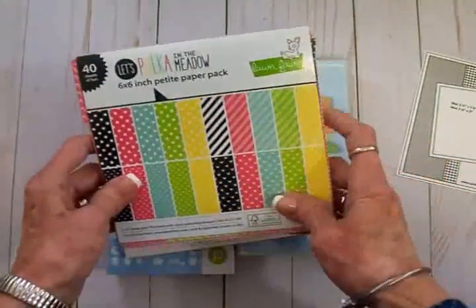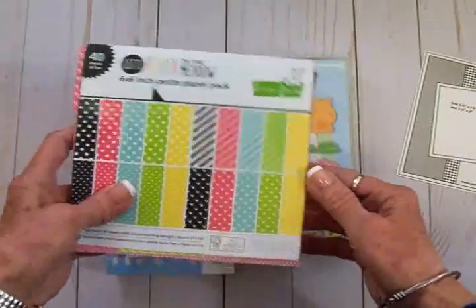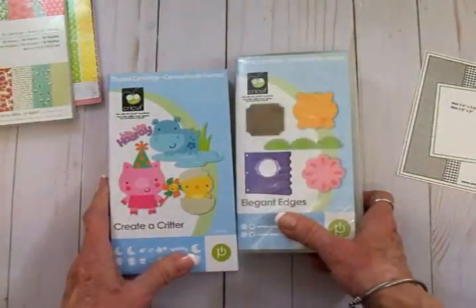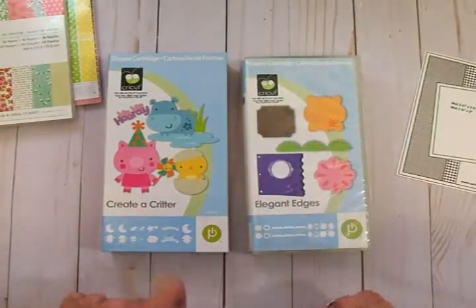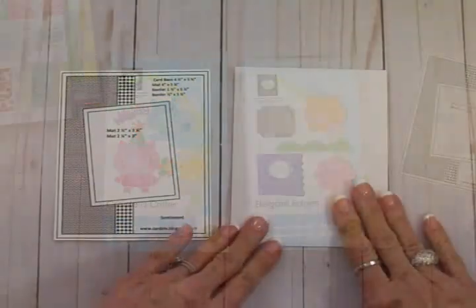We're going to use some paper from Lawn Fawn's 'Let's Poke in the Meadow' — really cute — and Pebbles Garden Party. We're going to kick it old school today and use the Cricut Expression, using the Create a Critter and Elegant Edges cartridges. Let's get started on this cute little card.